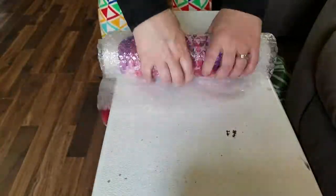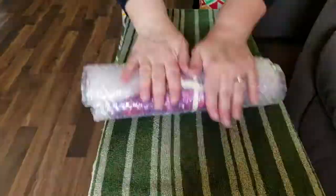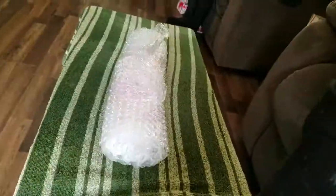Now you're ready to roll. Cover it on both sides with bubble wrap, wrap it up tight, and then roll it back and forth.